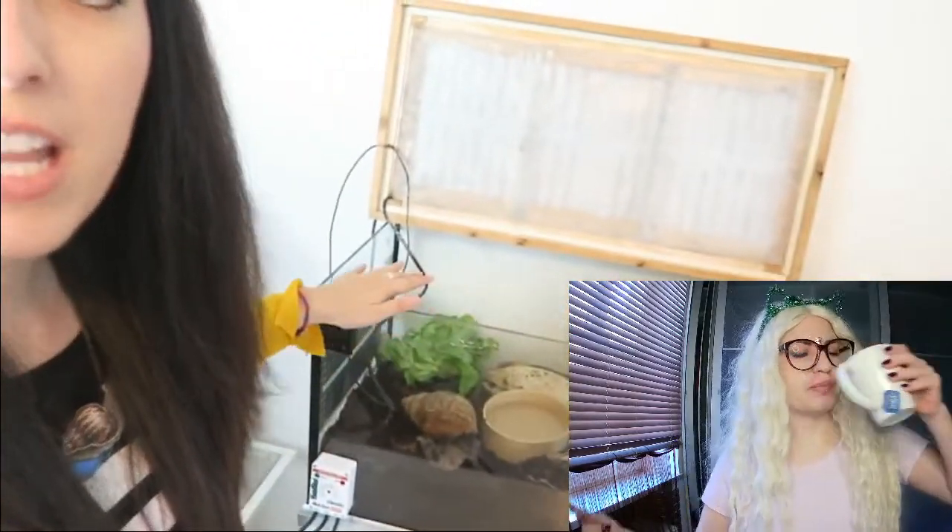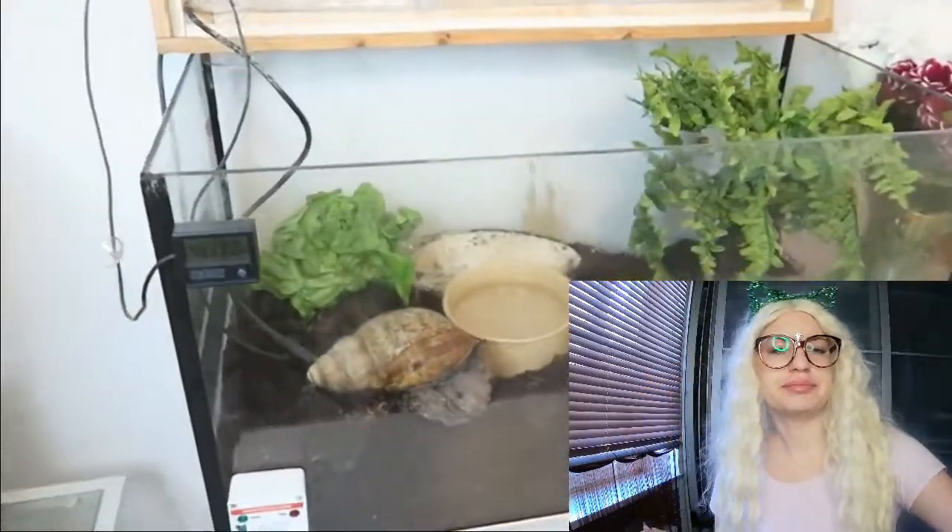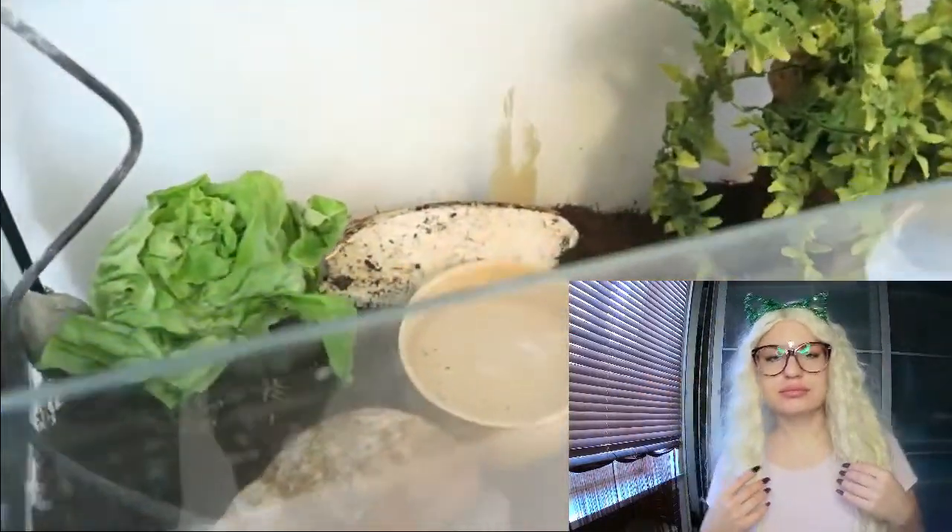Snails can be great to teach kids about responsibility. They won't break the bank with regards to food or veterinary care, and they're very easy to look after. Setup costs are quite minimal. Now I'm not sure I completely agree with that - it really depends on what kind of enclosure style you want. This kind of tank is a converted aquarium, which works really well.